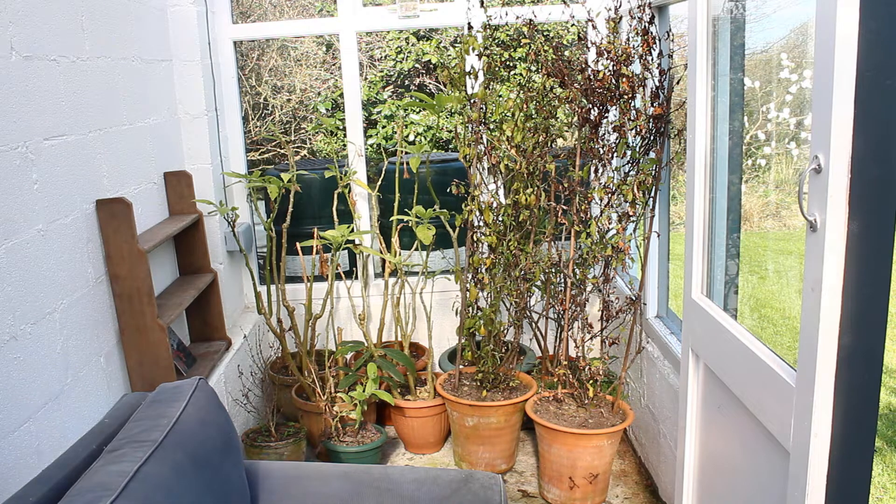Also, the deal I made with my dad was that he could put his plants in here during the winter, and they have to stay in here until about May. So I have lots of plants for company, which would be great except they take up a lot of space and leave a lot of mud on the floor. So for the time being I've sort of got one half of a studio.